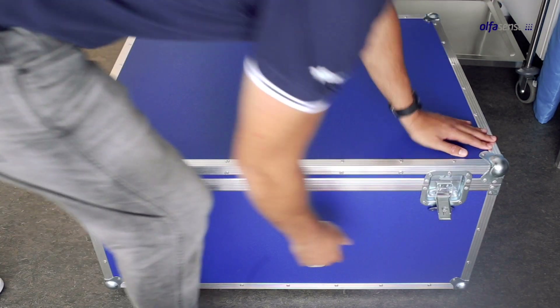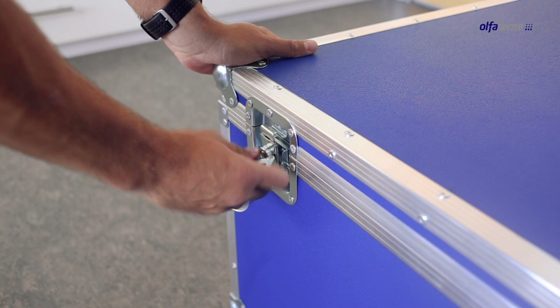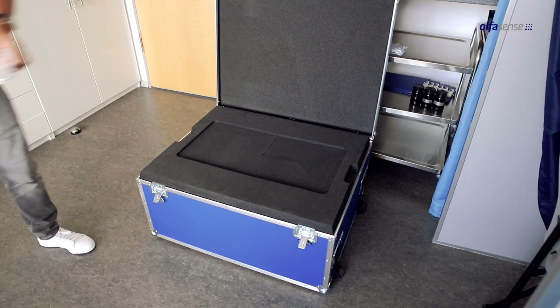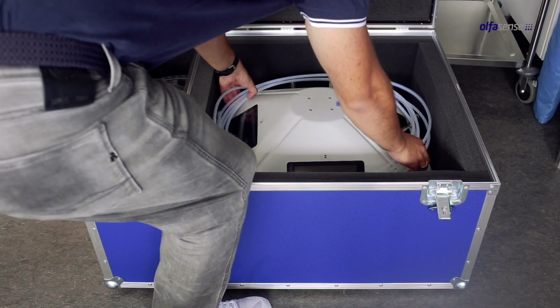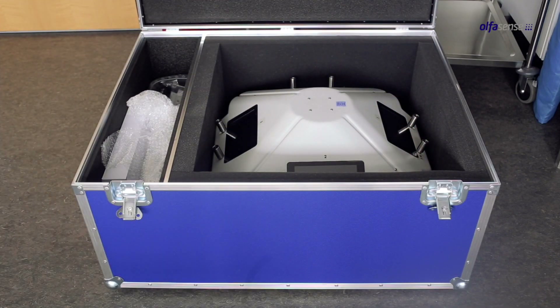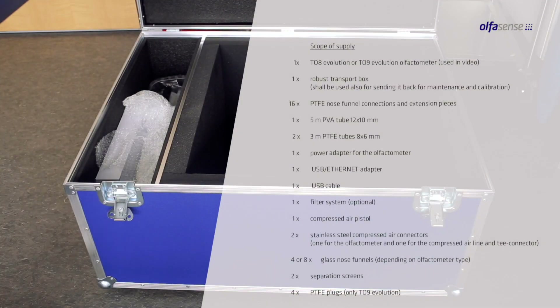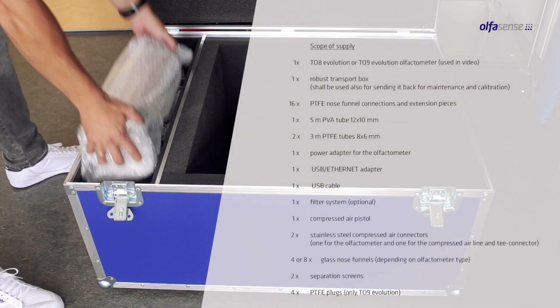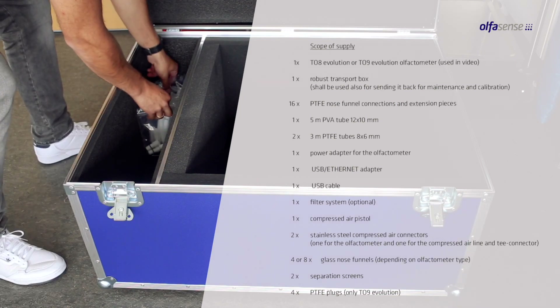The transport box can be opened easily. Now you can unpack the accessories and the olfactory meter. You find the full scope of supply in the transport box, as described in the delivery note, which is also stored in the transport box.